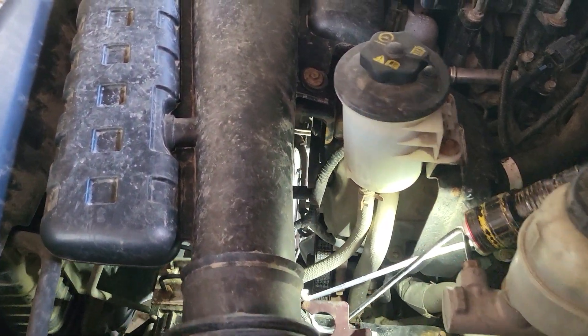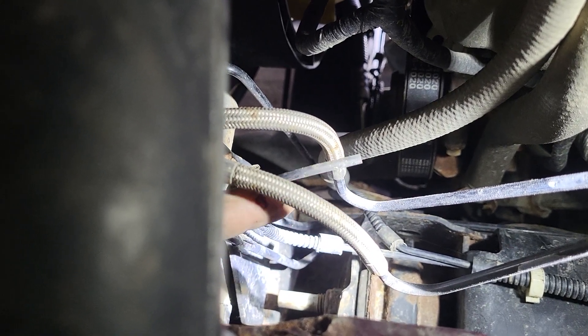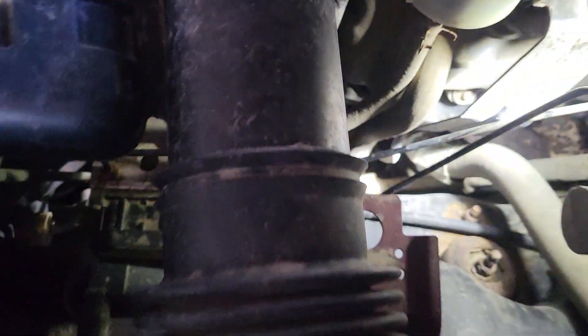We're up top on the left side of the engine, just about above the ABS brake module. Right here is a vacuum line with nothing attached to it - that's because it's a vent. It's up here out of the elements and facing to the rear so hopefully it won't pick up moisture. That's what that line is for.